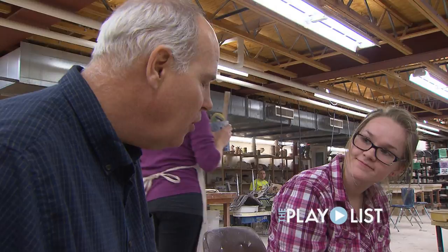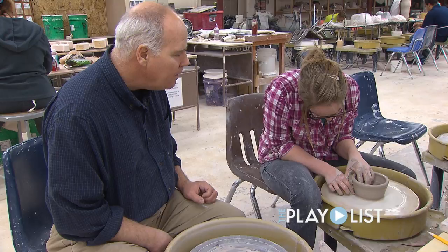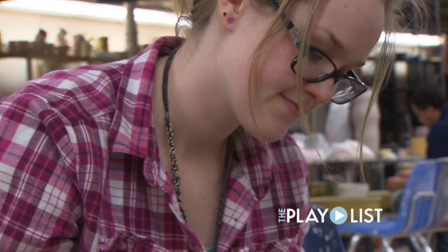Do you mind me talking you through this as you pull? Go just very slow. So the outside finger is actually going to push in a little bit. It's extremely exciting for me to see that discovery take place with students.